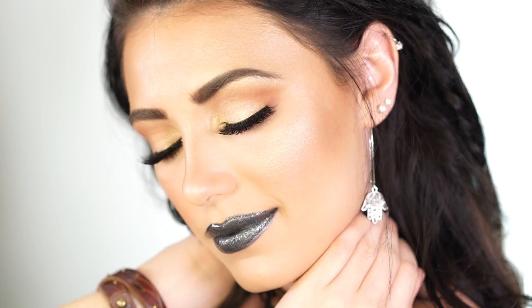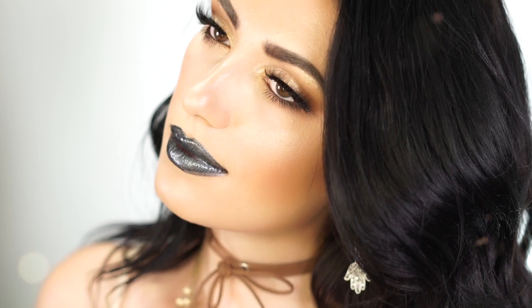This is the finished makeup look! I hope you guys enjoyed it. If you did, don't forget to like this video, subscribe if you haven't, and I will see you beauties in my next video.